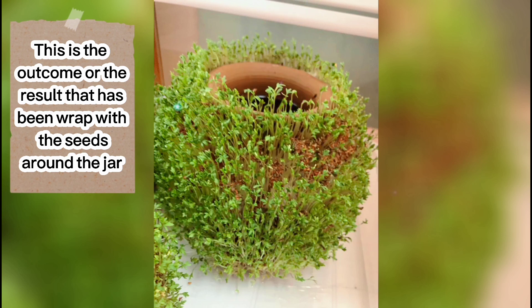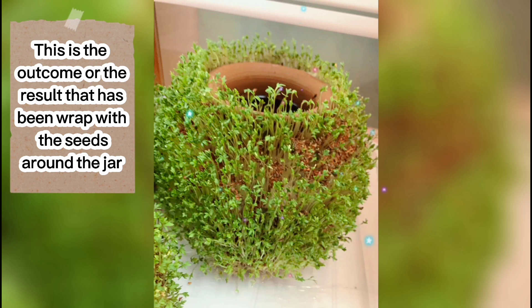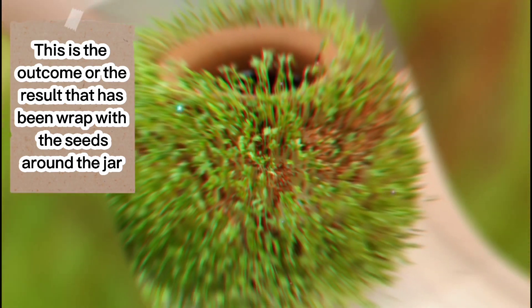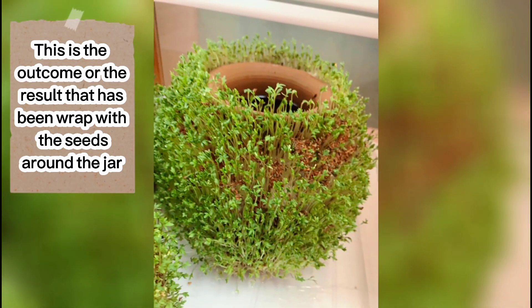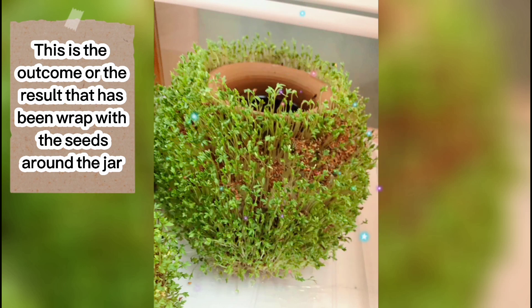Don't forget to keep water inside and always check if there is water to keep it alive. It looks green, yes my dear, and this also looks so good to display in different places you like, or in the corner of your house — if you want it to look green, this is really lovely to display.